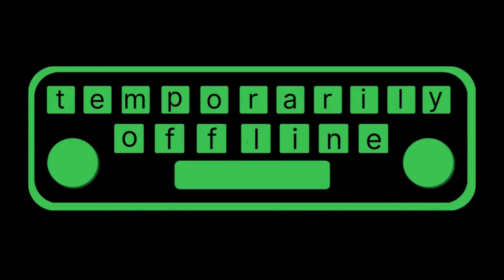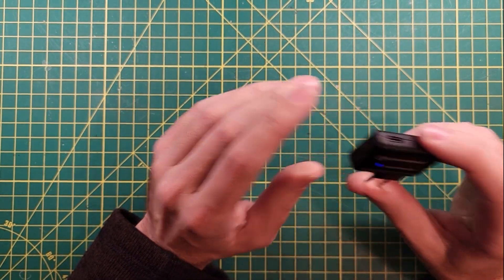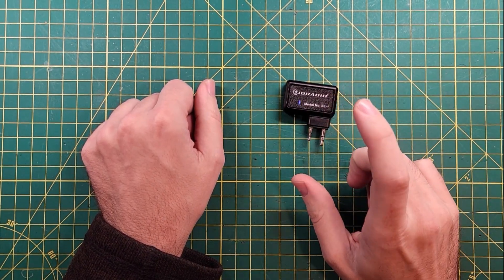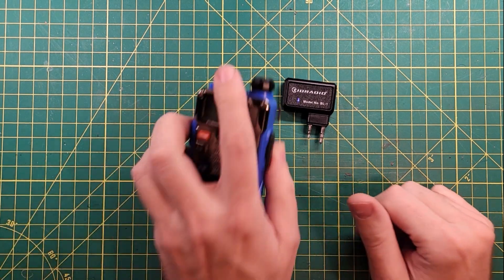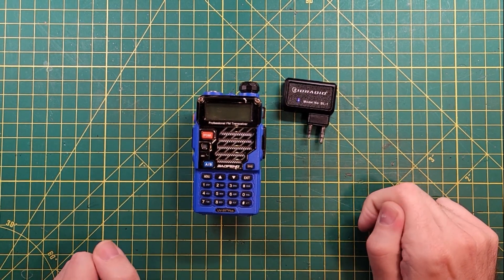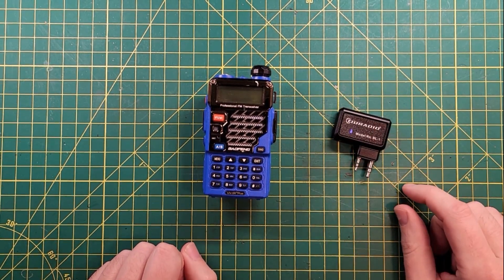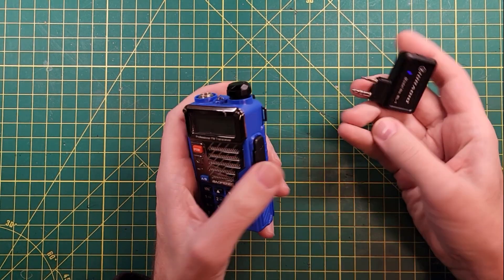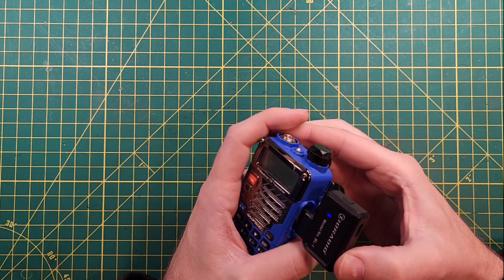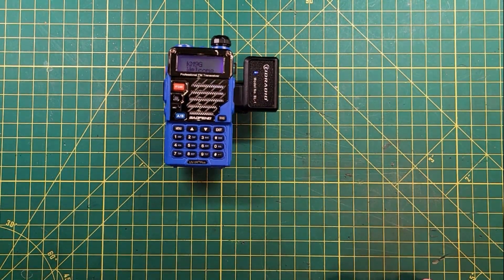I'm thinking about taking a trip, not really 100% sure yet, but I want to be ahead of the game. I need to program some repeaters into my radio — this is my 'don't worry if I lose it' radio for the trip. This is the TID Radio BL1 Bluetooth programmer, designed for UV5R variant radios. Let's see how easy it is. Plug it in, turn it on.